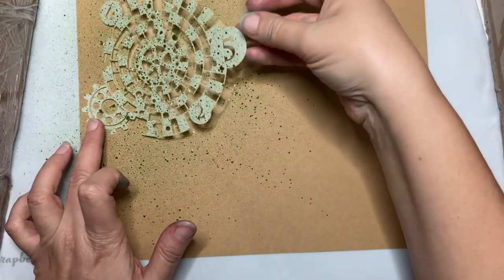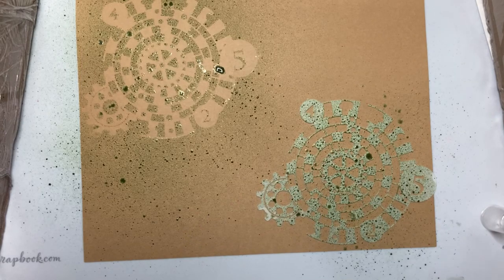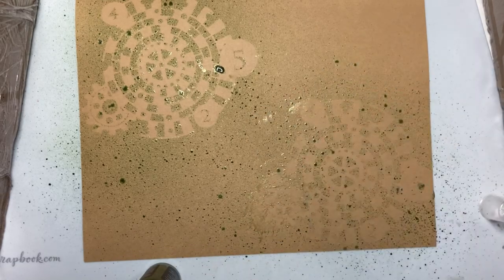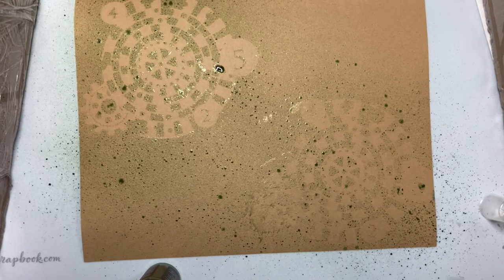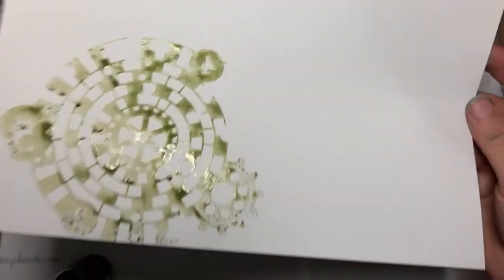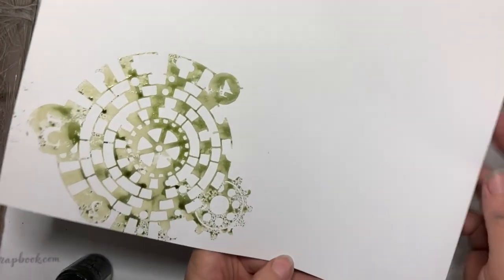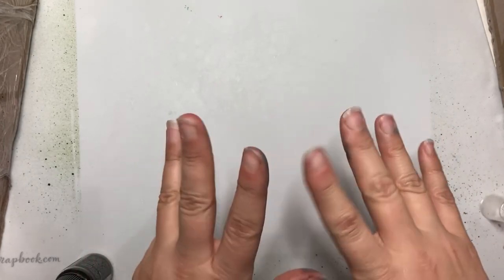I'm going to lift the stencil up and put it down at the bottom and try spraying some more. That one did not come out as crisp, but we're experimenting and playing. I'm going to flip it over a piece of cardstock and brayer it off screen — it's easier that way. So this is how it turned out brayered on. The numbers are all backwards, but I'm not mad at that. I think I may end up spraying the stencil again and stamping it in a corner. You could also spray the backside if you want the numbers correctly oriented.